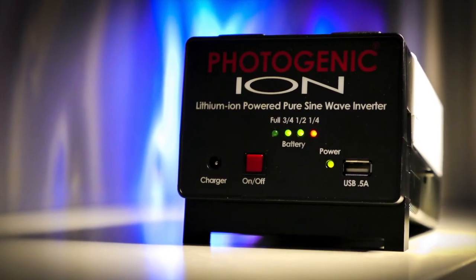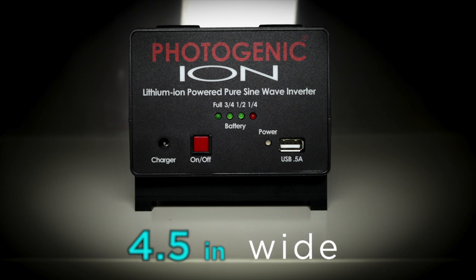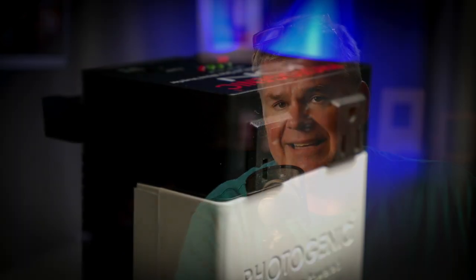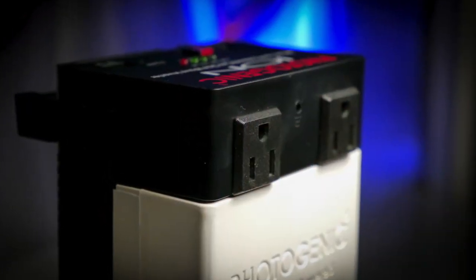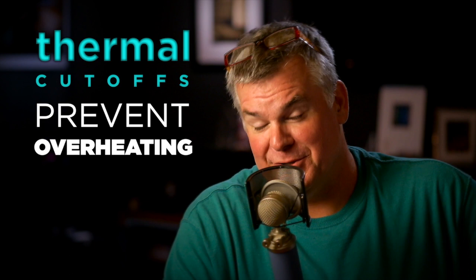The Photogenic Ion is a well-built, well-designed little critter. It's about seven and a half inches long, about four and a half inches wide, three inches tall, weighs just around three and a half pounds, and it's got two USA-styled 110 volt AC outlets on it. It does have a pair of thermal cutoffs in it that will shut it down if you push it beyond its little comfort zone.